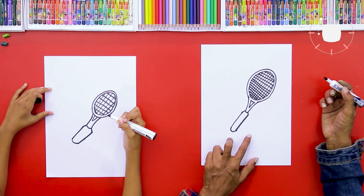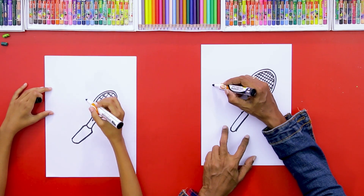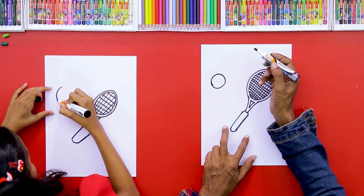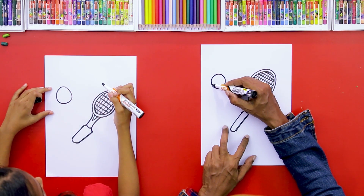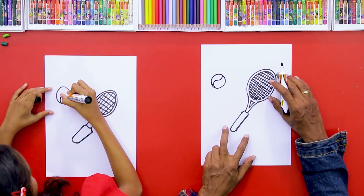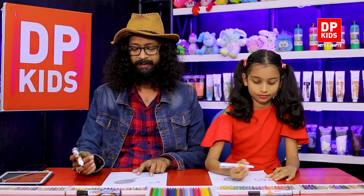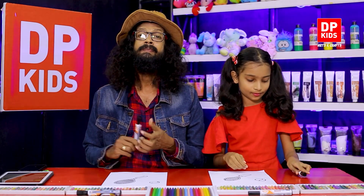That's it — we're done with the racket! Shall we draw the tennis ball as well? It's going to be a normal tennis ball. We draw it as a circle first, and then from there we add some features — it's going to have this curved shape right there. Shall we color it now? Beautiful colors — let's get to coloring!